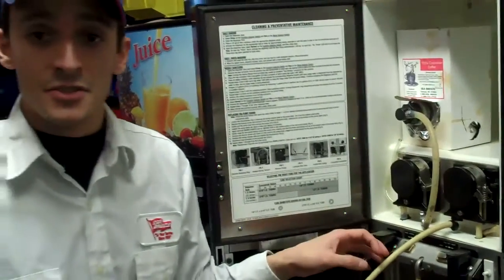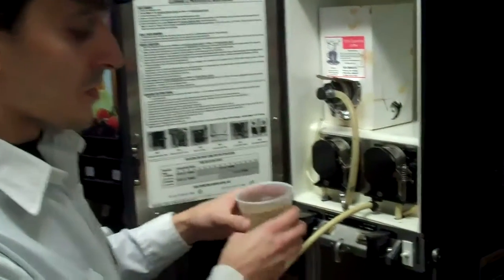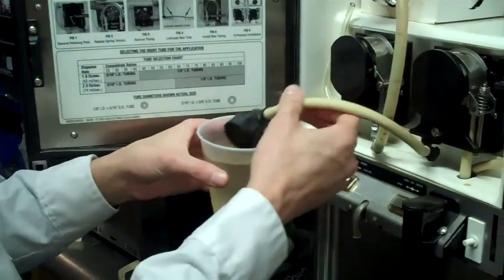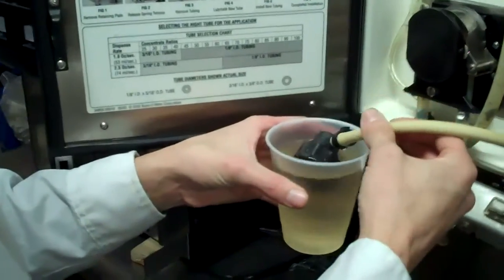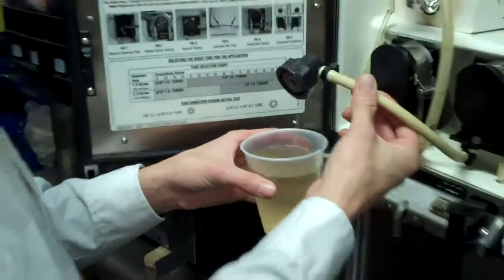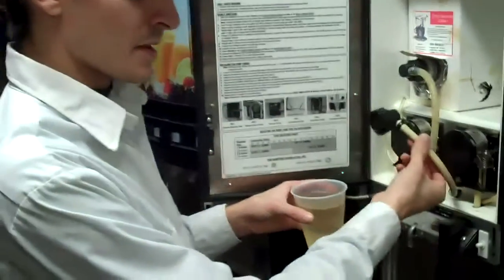Now, before each change, I do recommend that you clean off your connector with warm water. You just want to take the warm water, take your connector, and dip that right in. Do it a couple times. This will keep down on any grime or any syrup buildup on the connector itself.